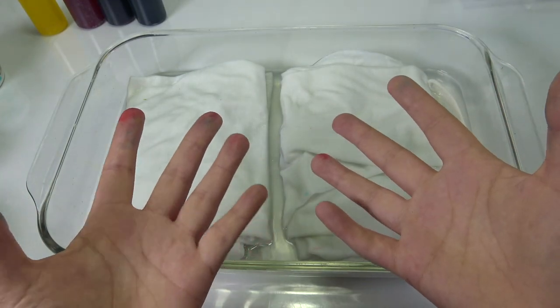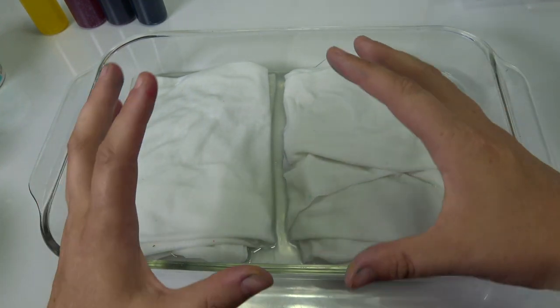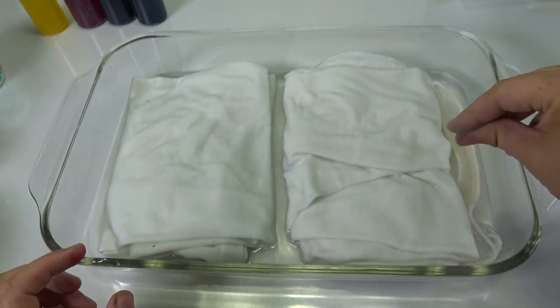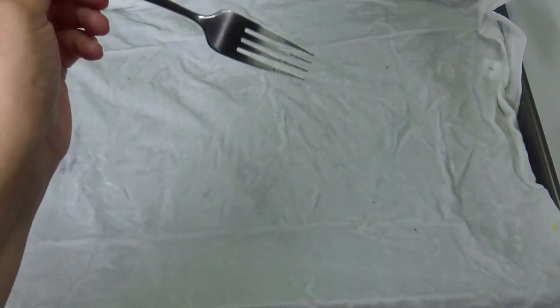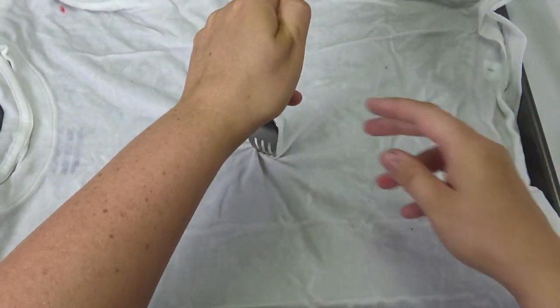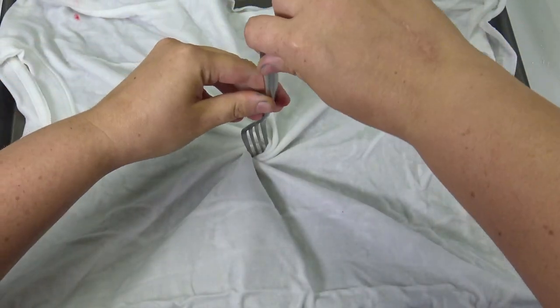While I was making my colors, I let my shirts soak. Squeeze them out really well so they're damp but not dry, then place the shirt on a table. I recommend doing all of this outside since it stains. Take your fork and spin — you can do it with your fingers, but a fork makes a really tight loop.